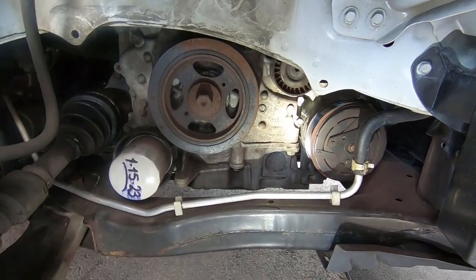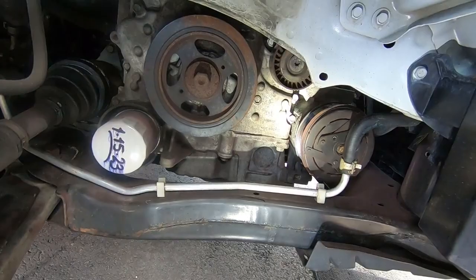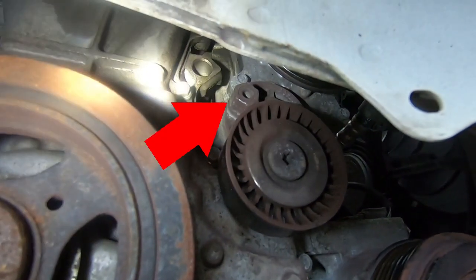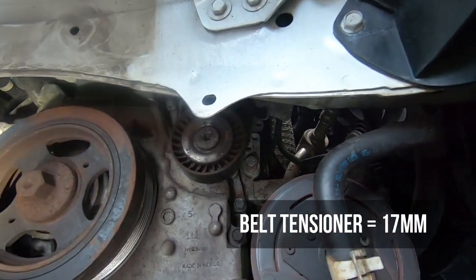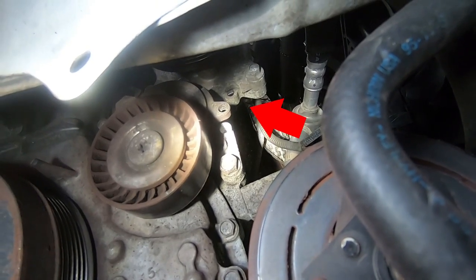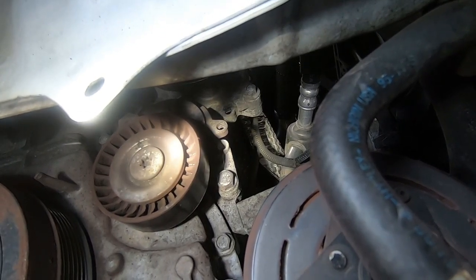The belt is off — we cut it to diagnose and confirm the AC compressor was the culprit. If your belt is still on, it'll need to be removed. I'll show how, since I'll need to move the tensioner anyway for the new belt. See that pulley dead center — that's your belt tensioner. Right above it is a 17mm bolt — that's how you relieve the tension. To the right of that pulley there are two holes we need to align.